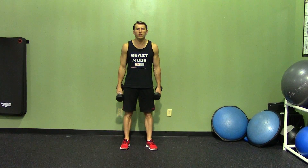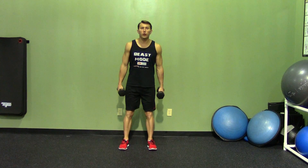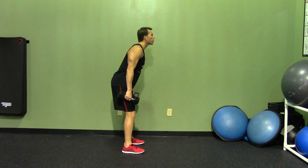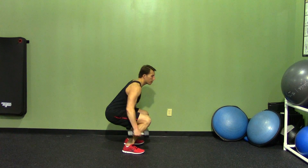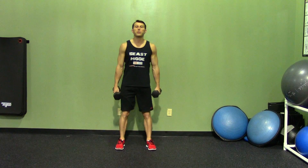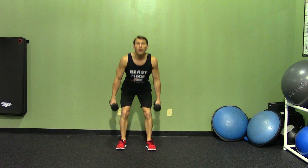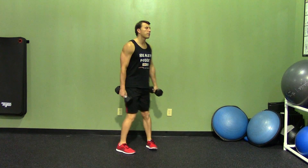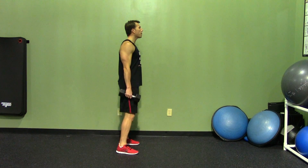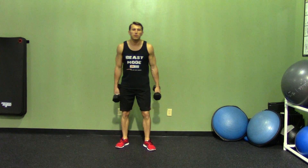For dumbbell squats, start with your feet shoulder-width apart and good posture. The first movement every time you do a squat is breaking at your hips — your butt goes back first, then you bend your knees until your quads are parallel to the ground, and back up. Keep your back straight the entire time; you don't want it slouched. Butt back first, head up, chest up, and sit down. Finishing the movement straight up at the top — that's the dumbbell squat.